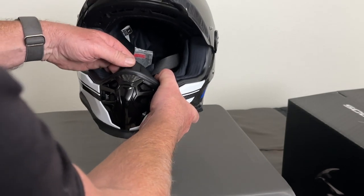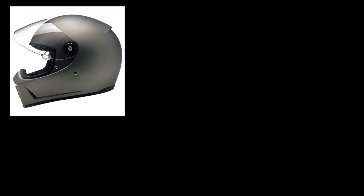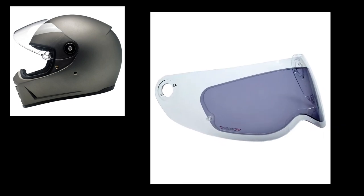The helmet I'm coming from is a Biltwell Lane Splitter, which I actually really love. If you're looking for something a little cheaper, that's a decent helmet — and they just came out with a new photochromatic pin lock system for their visor that actually works really well.